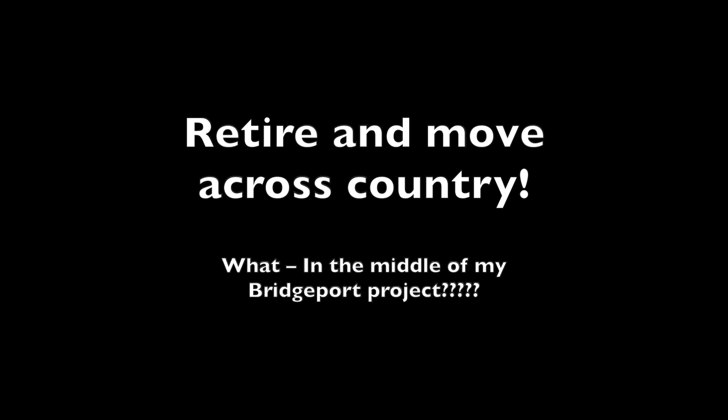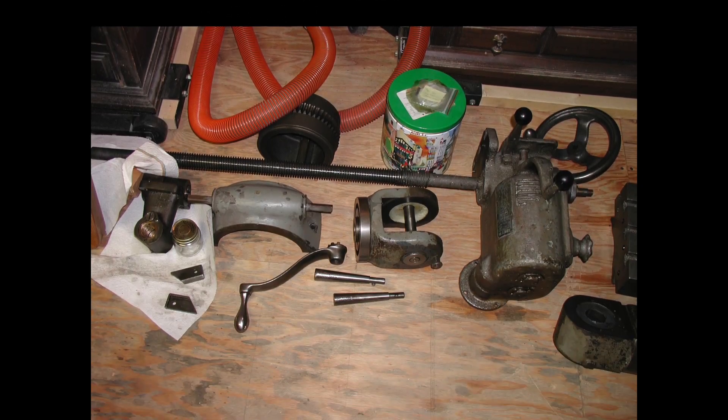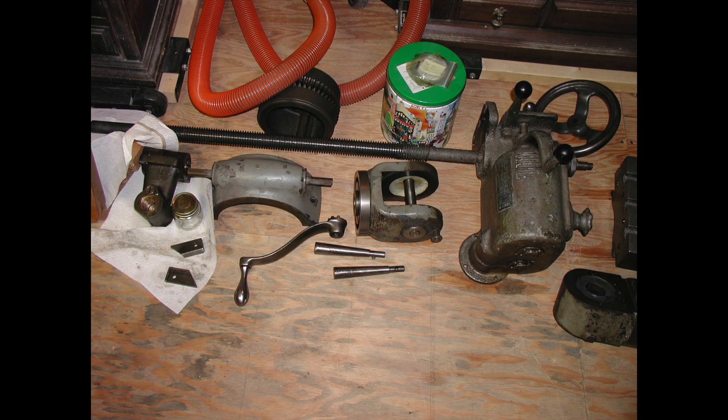After many hours of work on the mill, I was given the chance to take an early retirement package when Hewlett-Packard bought out Compaq, so we sold the mill and moved from Massachusetts to Arizona. I still had a lot of pieces I hadn't even touched yet. Our moving costs were a dollar a pound — and remember, this mill cost me $300 but it weighed 1,900 pounds.